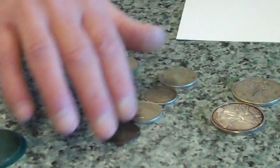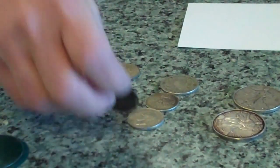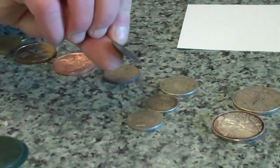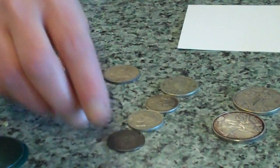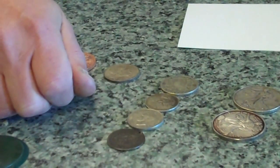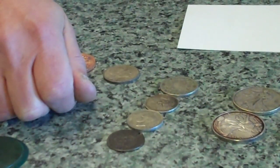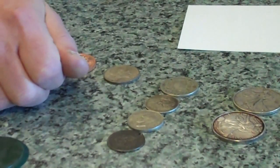Then we've got a variety of foreign coins here. Sometimes you'll see these foreign coins that might be nickel and they look very much like silver, so this test will be good for that also. And this test works best the smoother the surface is.